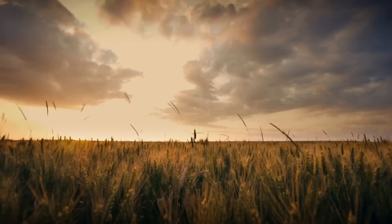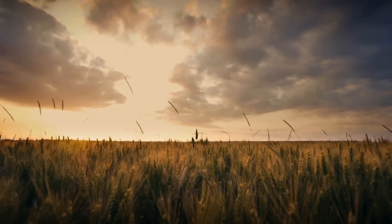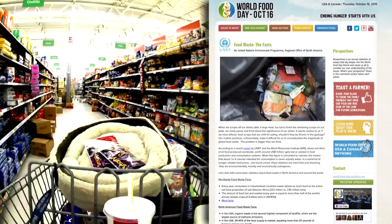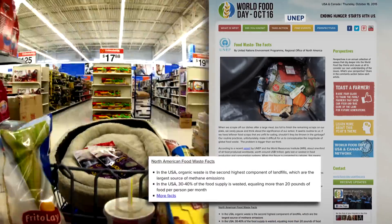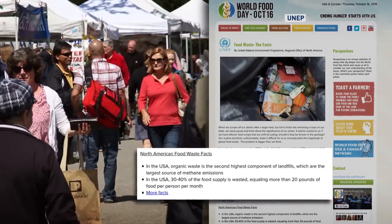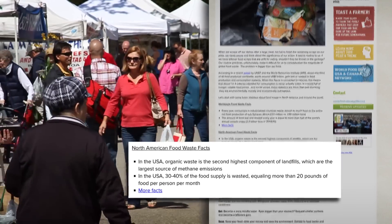These basic ideas aren't new — they're thousands of years old — and they could have a far-reaching impact in today's industrialized and urban world. In the United States alone, 30 to 40 percent of the food supply is wasted. That's more than 20 pounds of food for every person who lives in the US every month.